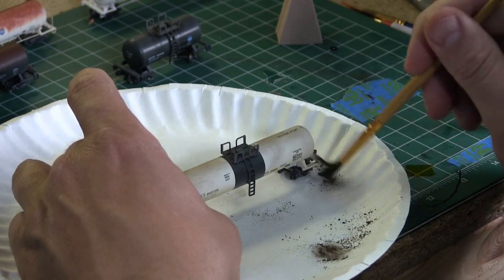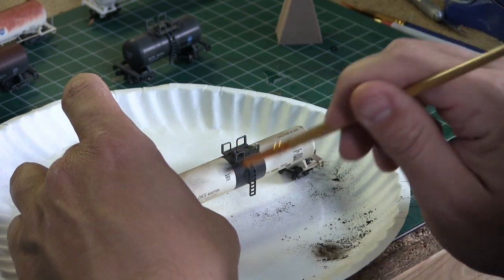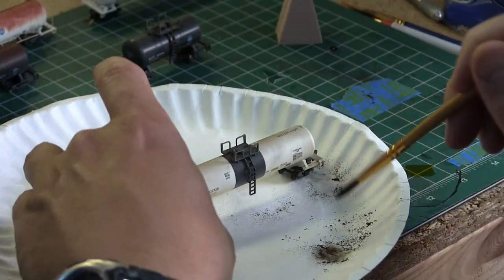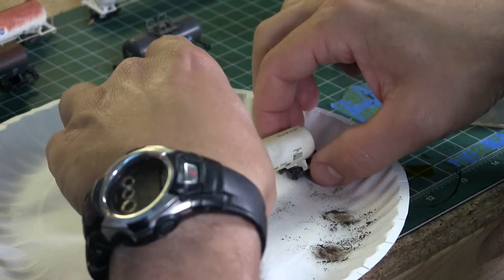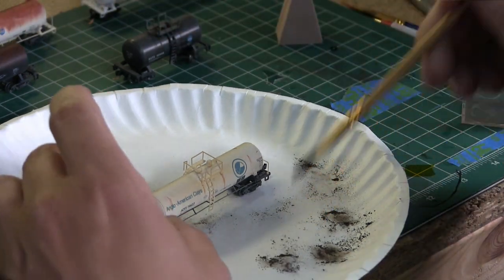When I'm doing the weathering powders, I'm also hitting it with the dull coat just to seal it all in. I know a lot of people out there say you don't need to because the weathering powders have that adhesive in them. But I seriously find that over handling — when you're moving cars on and off the layout — it kind of rubs off. Dull coat really keeps it sealed in, so I just go ahead and do it anyway.